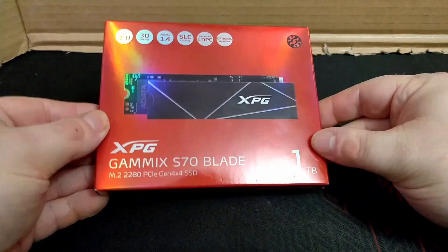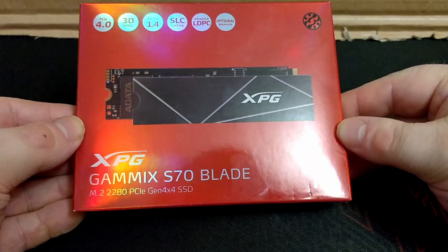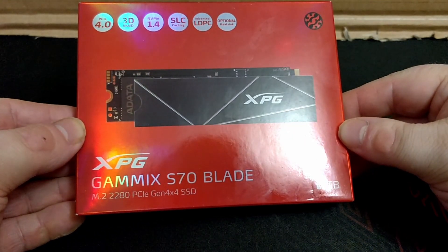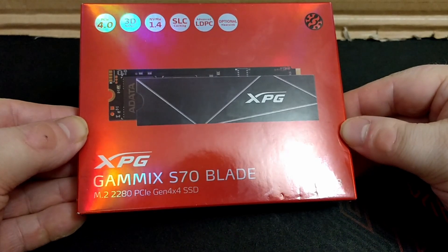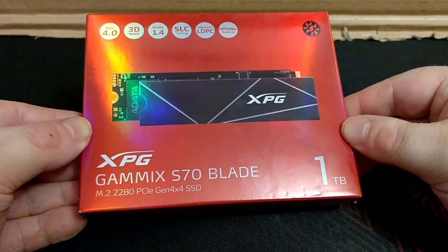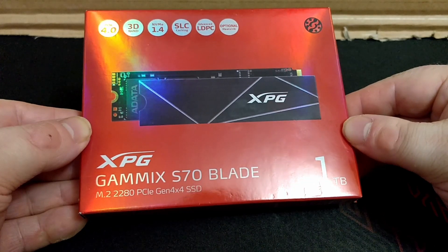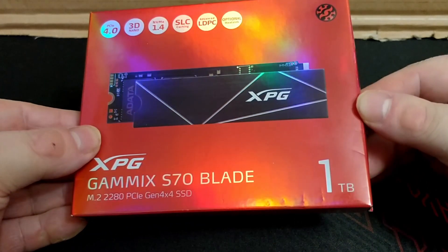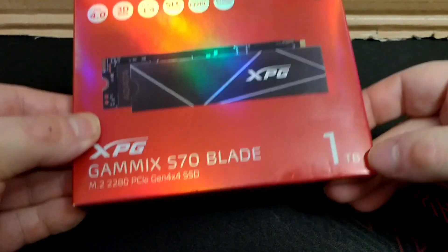Hello everyone. This is an M.2 SSD — the XPG GameMax S70 Blade. It's a PCIe Gen 4x4 SSD, and it's the one terabyte model, right here.